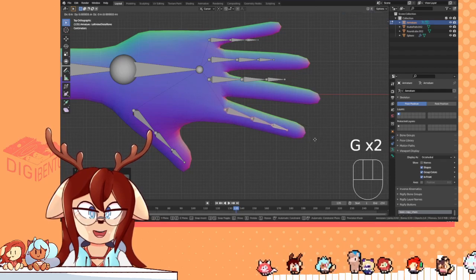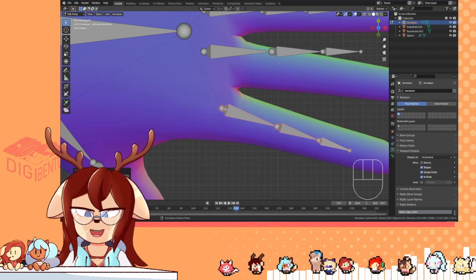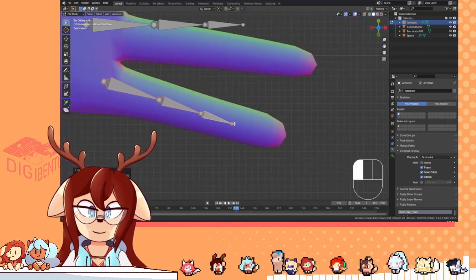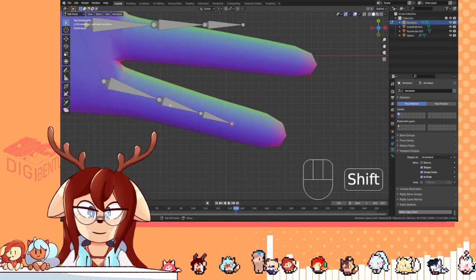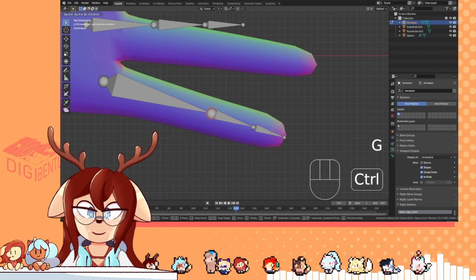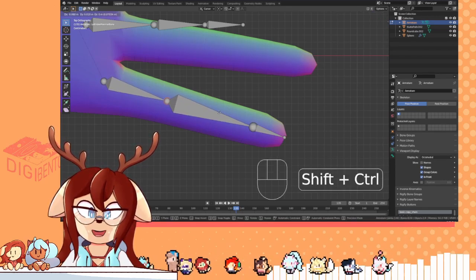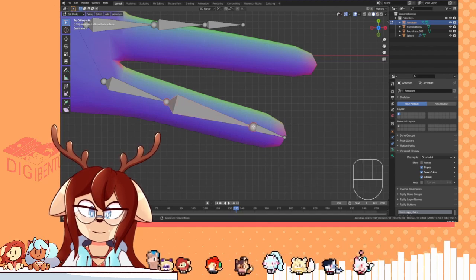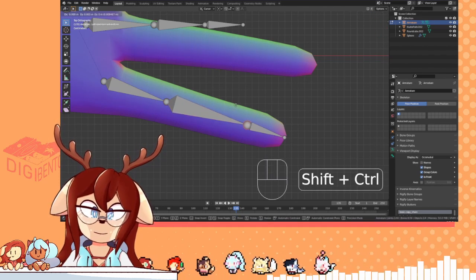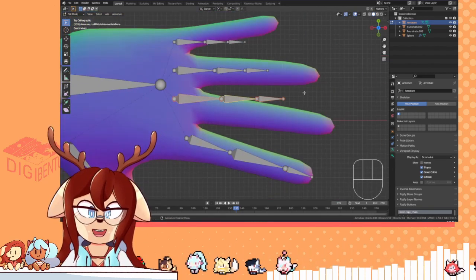You want to put the first knuckle more inward on the finger, not directly at the edge of it. If you hold Ctrl like this, you can go through increments of movement. It's very practical. If you hold Shift and Ctrl, it makes it slower. I do have screencast keys over there, so that's helpful for anyone.